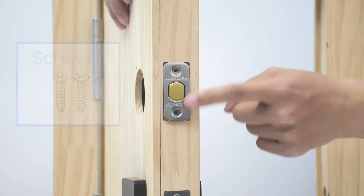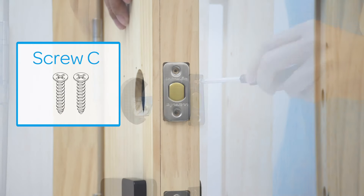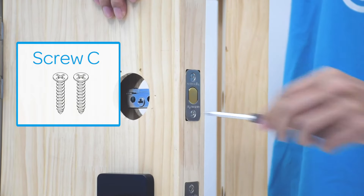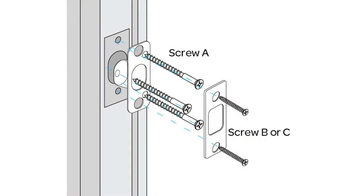Secure the deadbolt using screw C. Then install the strike in the door frame.